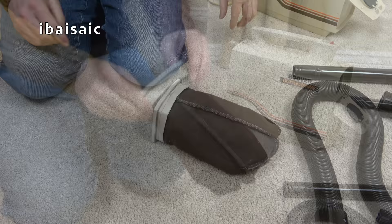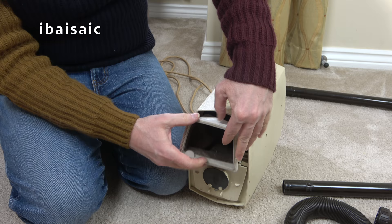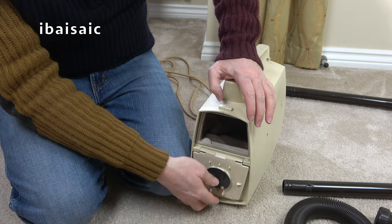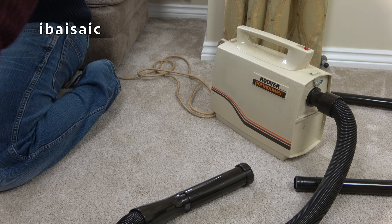There you go — that's more or less clean. I could have spent a couple more minutes on it, but it'll do for now. I don't think it really needs washing either — I'm just worried it might shrink, because the cloth bags for these are hard to get hold of. Although I have seen them on Amazon.com in the USA, but not in the UK. Can you hear how quiet it is? Of course — I need to unplug the cleaner I used to clean this cleaner, and then plug in the Porter Power. It's not cordless, folks.